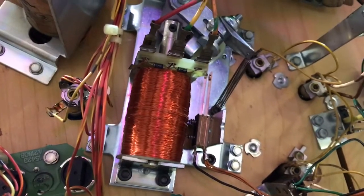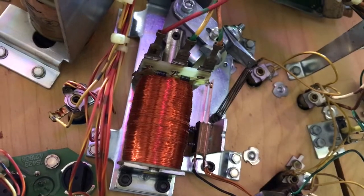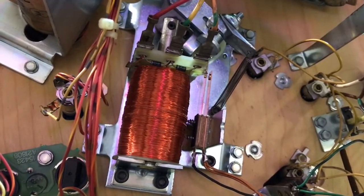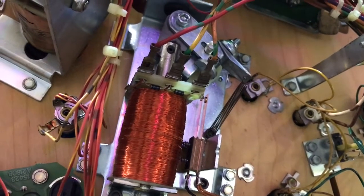When you first flip the flipper with the flipper button, you're going to get high voltage that's going to hit the ball really hard. When you hold the flipper button in, it's going to switch over to low voltage so that you don't burn the coil up or the coil doesn't get too hot.